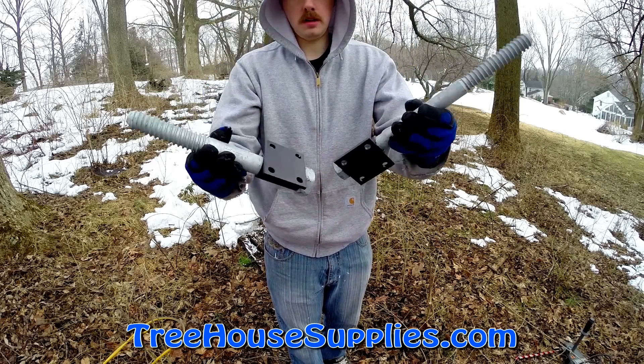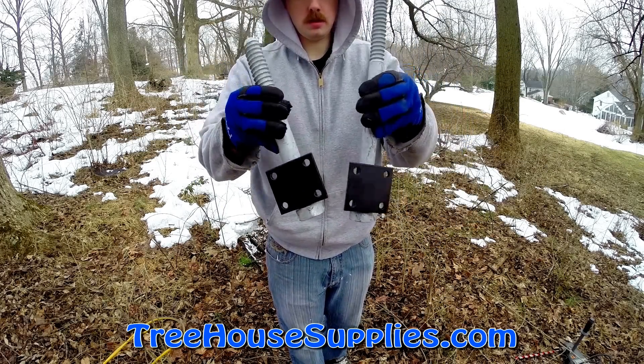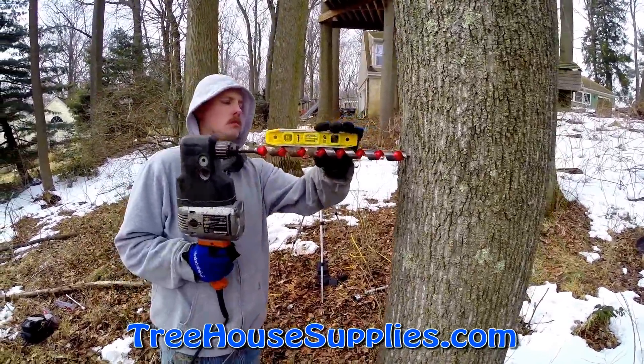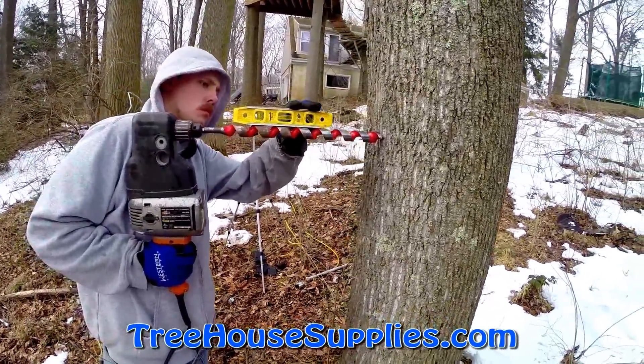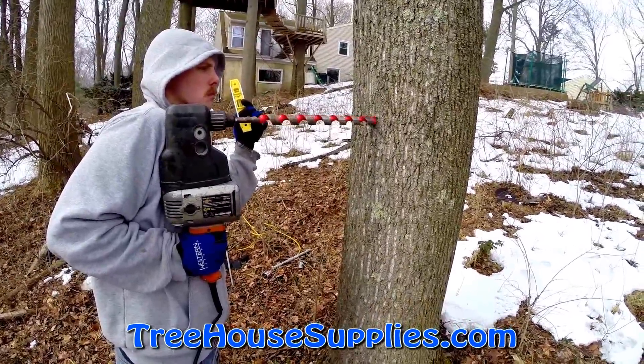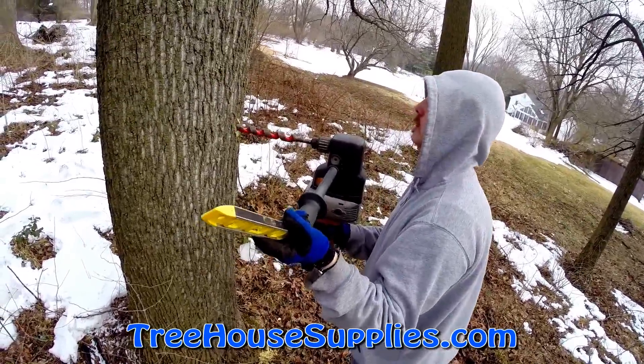Treehouse Supplies sells both 1-inch diameter and 1-1/4-inch diameter versions of these bolts. For the 1-inch diameter version, pre-drill with a 13/16ths or a 7/8ths auger bit before installation. For the 1-1/4-inch diameter version, pre-drill with a 1-inch, 1-1/16ths, or a 1-1/8ths auger bit.